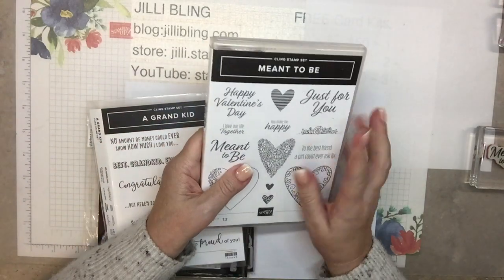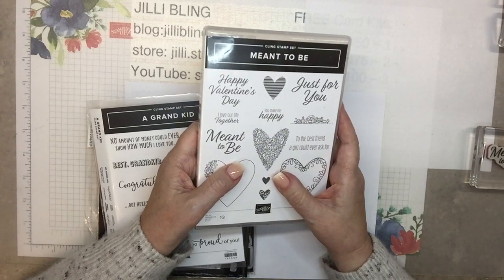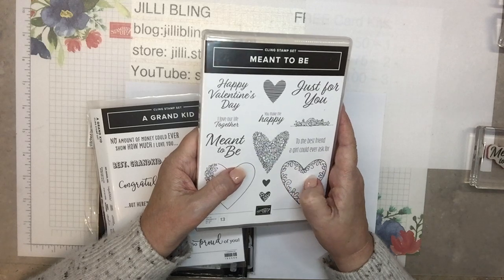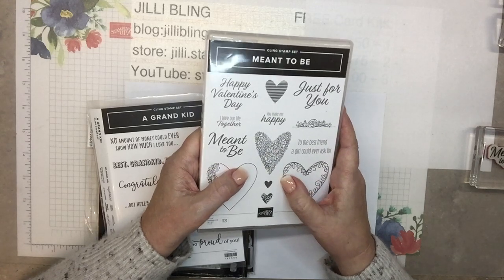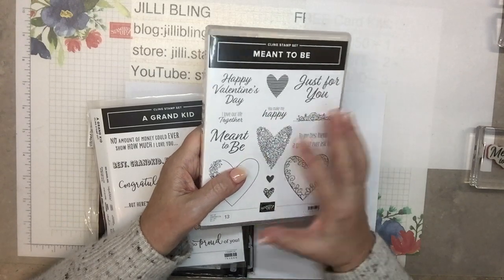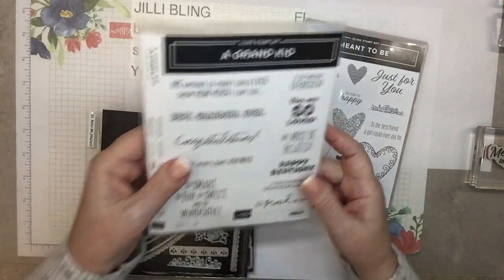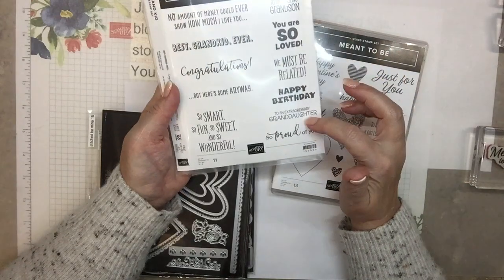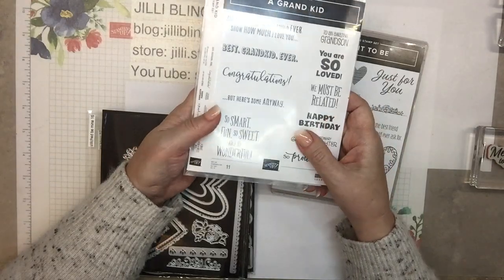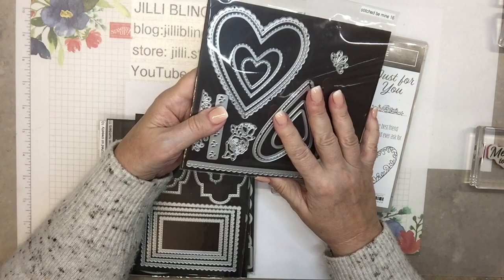The sets we'll be using: this one is in the current catalog, you could get it right away. The one I used for the Galentine's one — it's from Hearts and Kisses — will be available January 5th, and anything you purchase $50 or more you earn a free celebration set from the annual catalog. This is the 'Meant to Be' stamp set and I'll be primarily using this set. I pulled a grand kid set out more for the grandson and granddaughter verse, but I really ended up liking it for the inside.